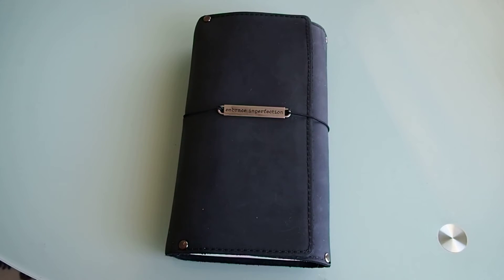Hi guys, this is Julie. I'm here to just do a quick video of my traveler's notebook. I thought it might be time to share my setup with you guys.